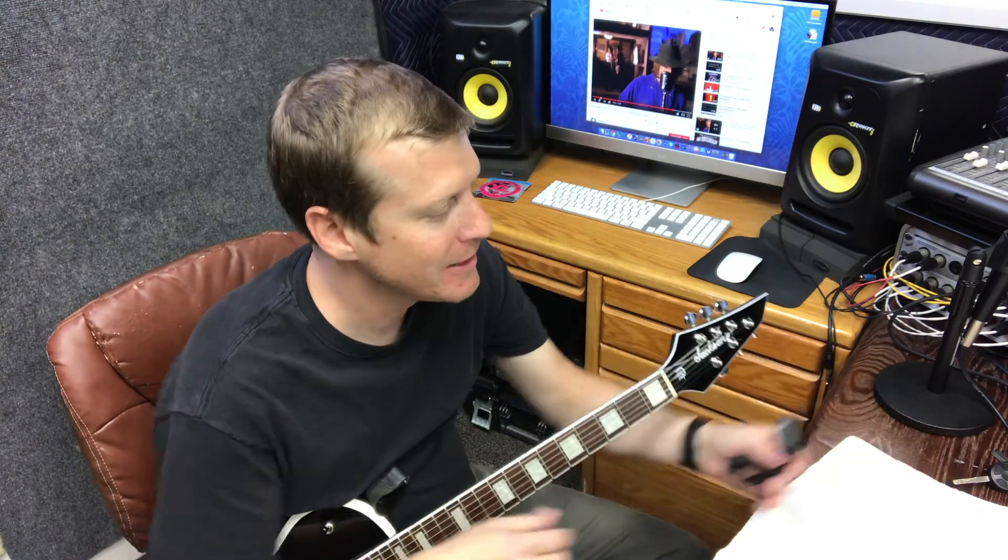Hey guys, so in today's video I'm going to show you how to tune the guitar. You're going to want to have some kind of a tuner around. Basically, these clip-on tuners are really handy. You can also use a tuner on your phone — you can get apps for that.